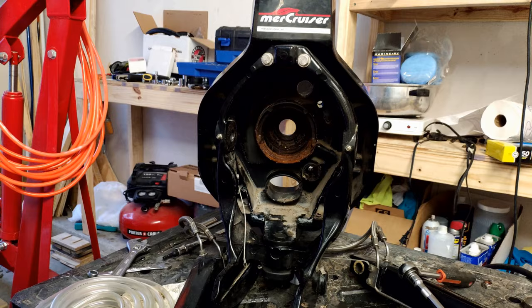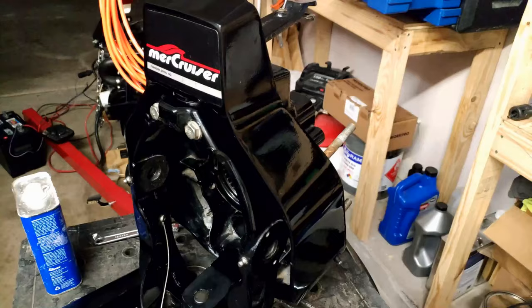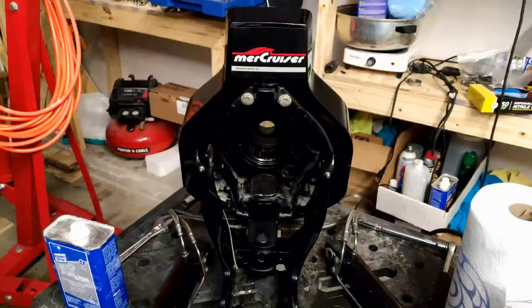At this point we are halfway done — we have removed everything from the gimbal housing that we are going to remove. Before we start rebuilding I'm going to go ahead and clean mine up a bit because it was quite dirty in there. I'm really glad I took the time to do this because afterwards the gimbal housing was looking pretty darn good.